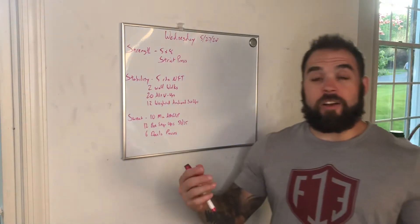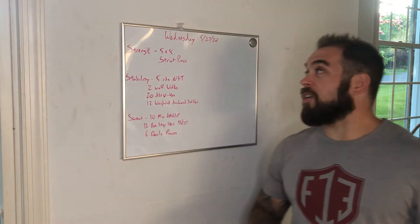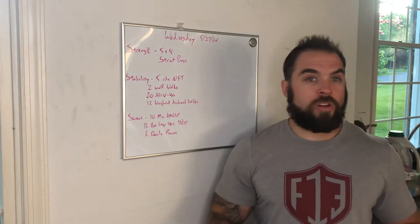All right guys, it is Wednesday already. Got a lovely short week. Wednesday, May 27th.